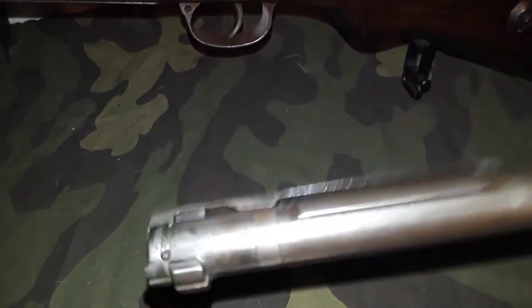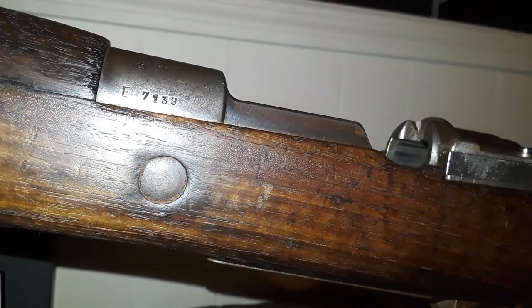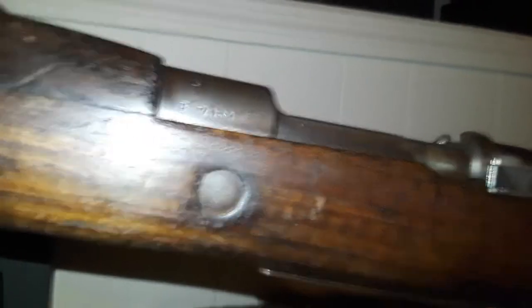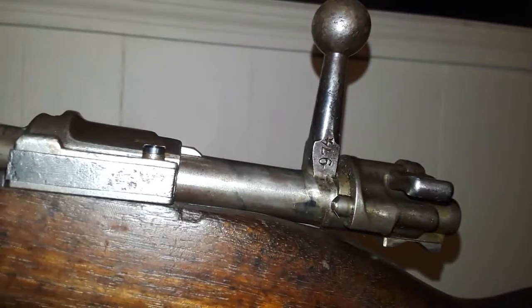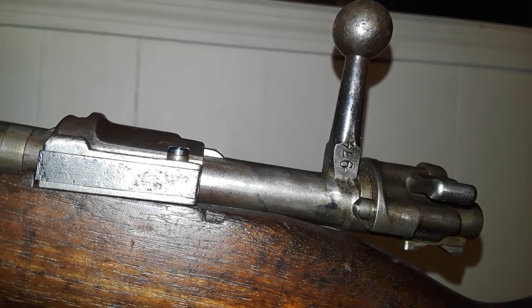It's got a little bit of cosmoline still in it — that's what you see there, that's not rust, that's cosmoline. There's still a lot of crud in it. I've actually owned this rifle for about 10 years now, and every time I shoot it I get more cosmoline out of it. Maybe by the next 10 years I'll get it all out.